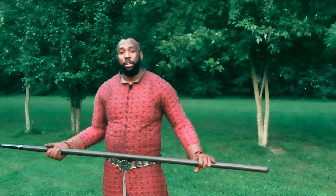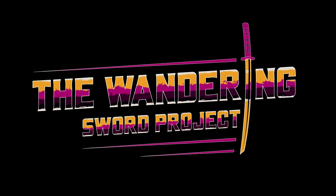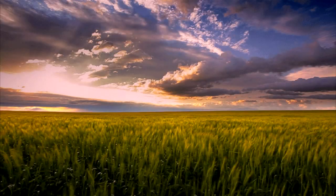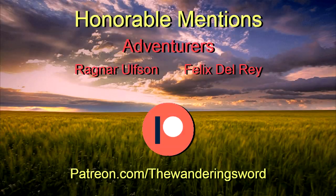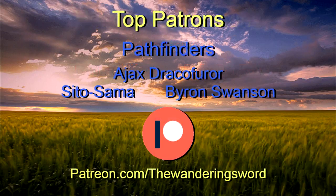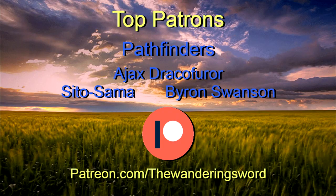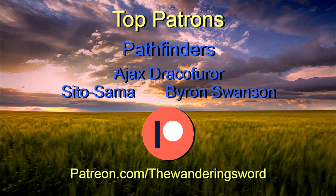So until then, wander on and cut. Thanks for tuning in today. Once again, thanks to our patrons. Shout out to our top patrons: Ajax Dragonfuir, Cito Sama, and Byron Swanson — Pathfinders of the Wandering Sword.